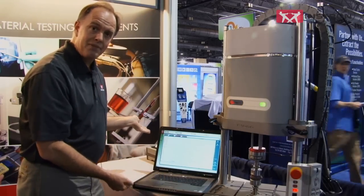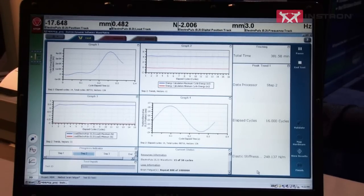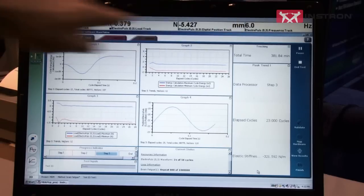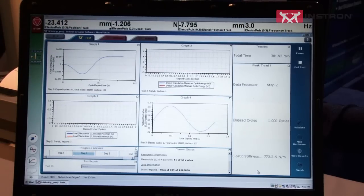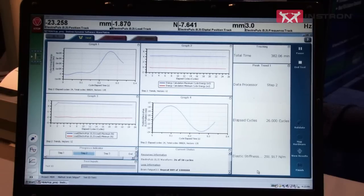Over here on the left, we have our Instron Wave Matrix software, which is used on the ElectroPulse systems to perform both simulation and fatigue types of tests. You see the multiple graph displays configured here to allow you to look at everything from energy per cycle to forces or stress and strain. At the very top, you have visual feedback all the time of exactly what's going on — the loads you're seeing on the tests, the displacements that are happening, and the frequency at which you're running. All of that is fully configurable by the operator.